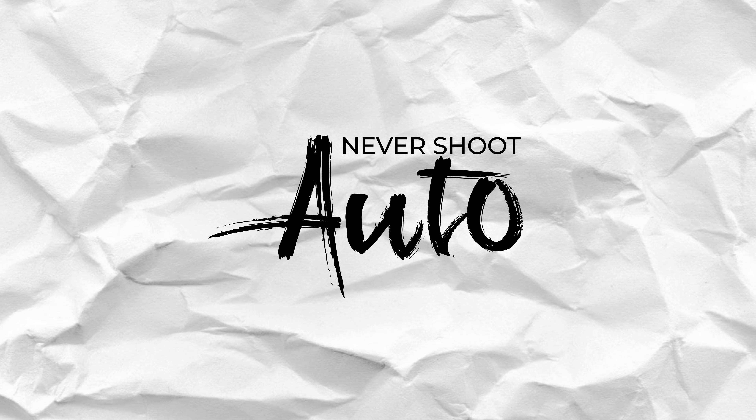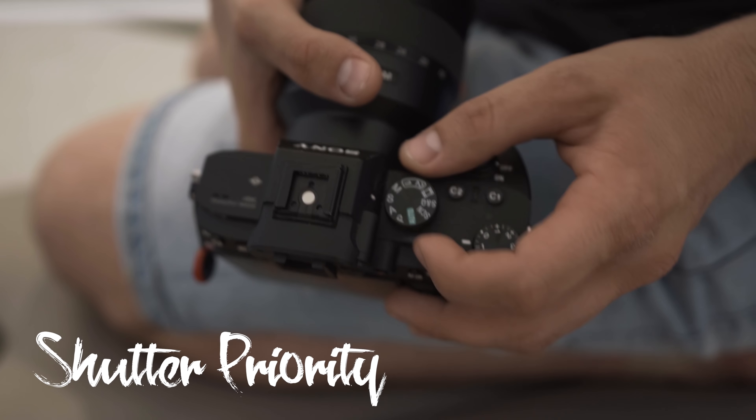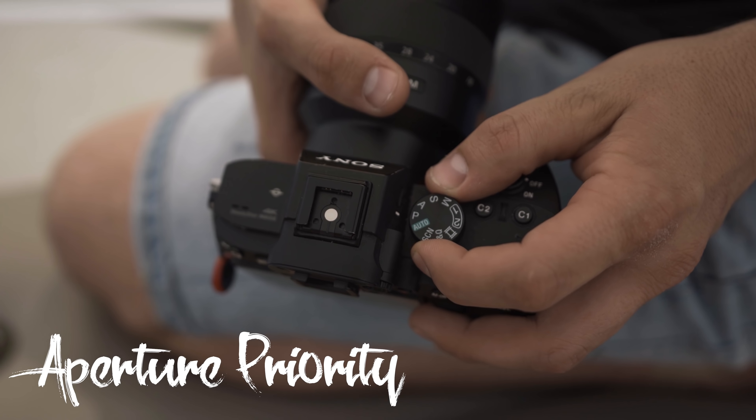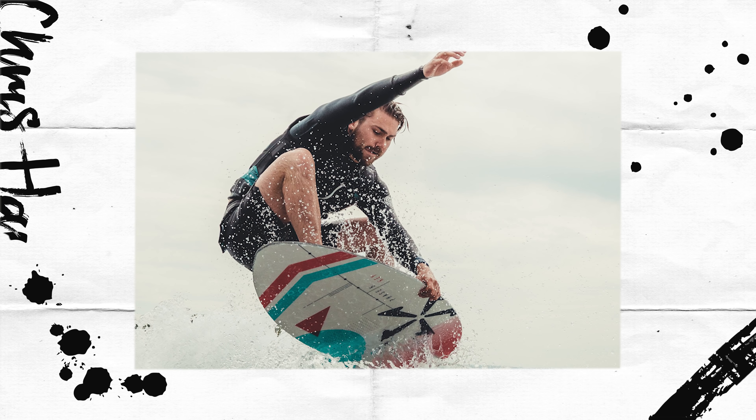Let's talk about sports photography. The number one thing if you're just starting out: do not shoot auto. On a higher-end DSLR or mirrorless camera you have M (manual), S (shutter priority), A (aperture priority), and P (program). The one to focus on is shutter priority — you set your shutter at a high rate like 1/500 or 1/1000 for sharp images, and the camera will readjust aperture and ISO for correct exposure.